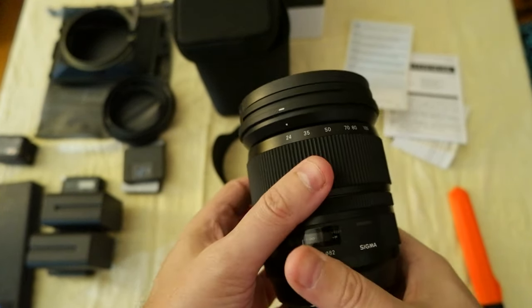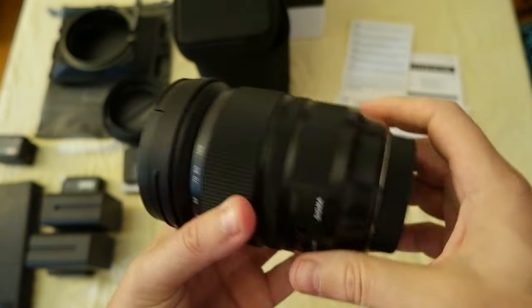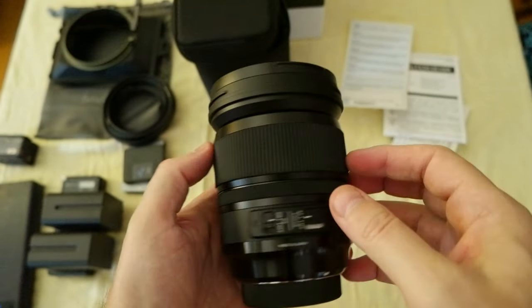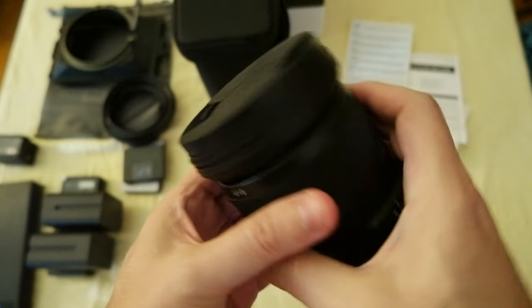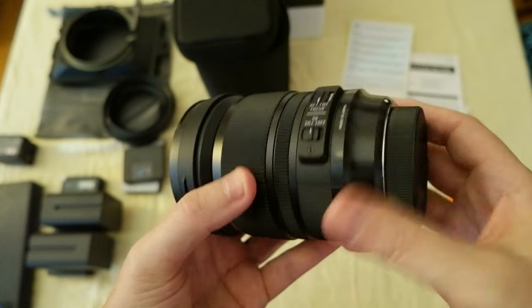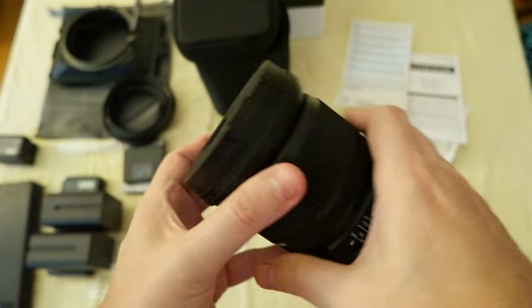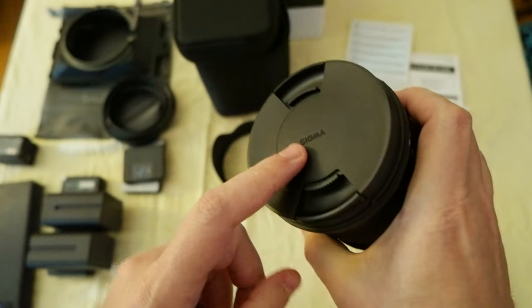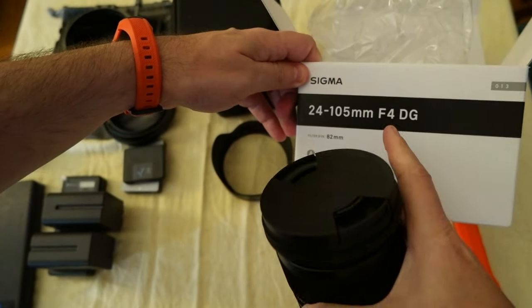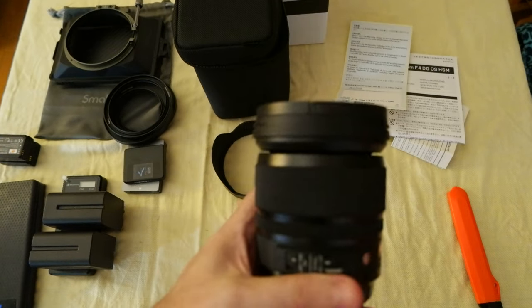I have to check how it's going to work with the Tilt Nano 2 that I got — you can check it out in that video. So this was just an unboxing; I'm going to do some videos about image quality and how it works with the Blackmagic Pocket Cinema Camera Full Frame 6K. Anyway, I'm going to leave a link in the description if you're interested. This is the Sigma 24-105mm F4 lens. I'll see you in the next video. Bye-bye.